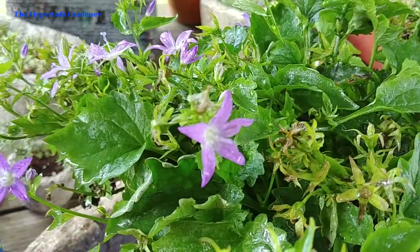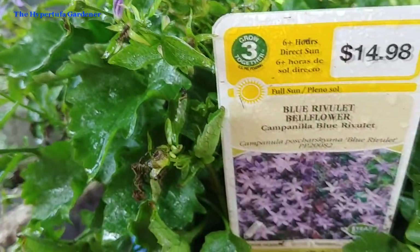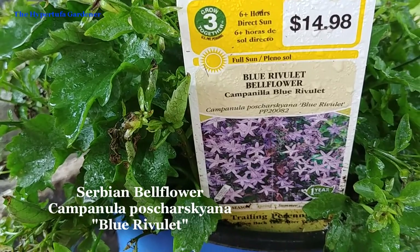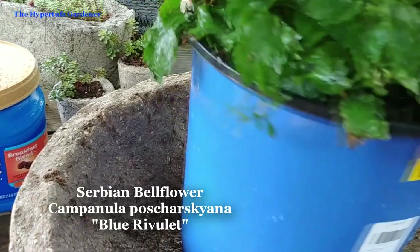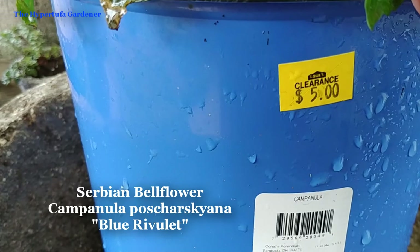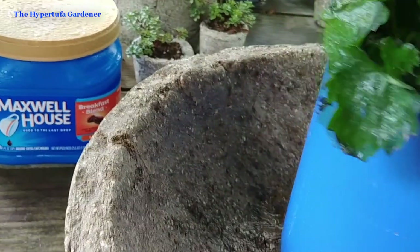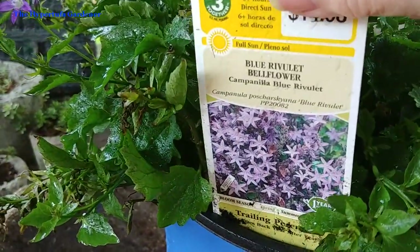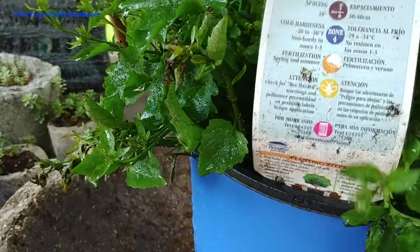Now the plant that I picked — if I'm pronouncing this correctly — is Campanula porcharskiana. It's Serbian bellflower, and I got it on the clearance rack at Lowe's. You can get some really good deals right now mid-summer. It was $15 originally — I think that was a gallon-size container — and I got it for $5. You want to really look these over and make sure you're getting a good healthy plant, but this one in particular suited my needs.